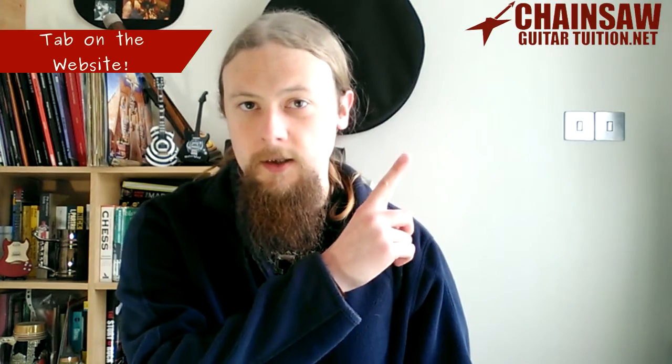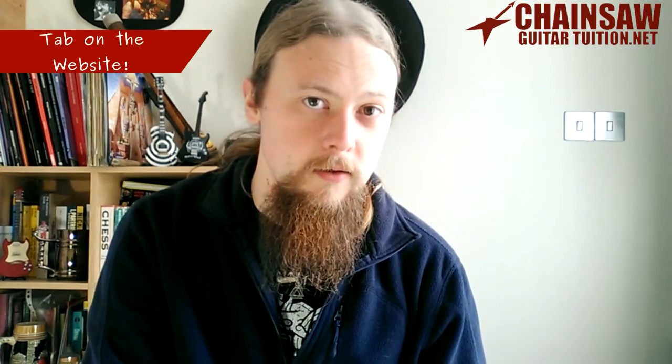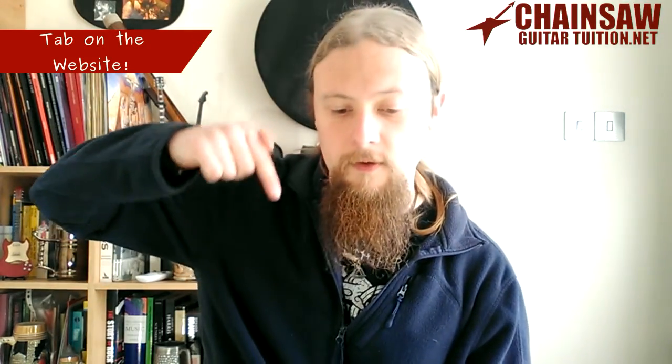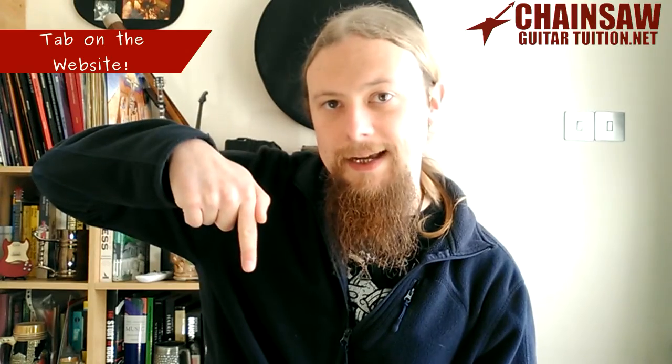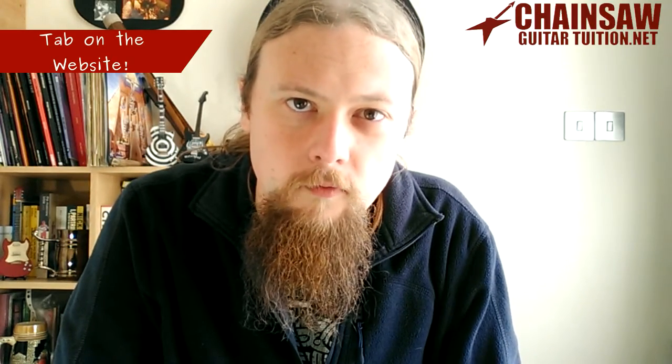If you like these videos, don't forget to subscribe and share this video with all your friends. You can also visit my website chainsawguitartuition.net for information on how to get one-on-one guitar lessons. You can also, if you really want to support these videos on Patreon, donate as little as one dollar a month — that link will be below. And until then, turn up and rock out.